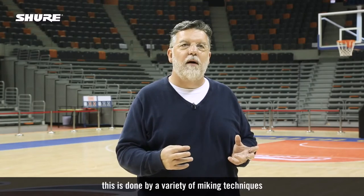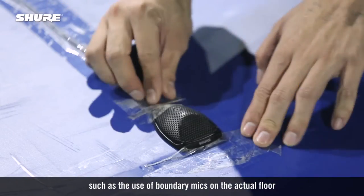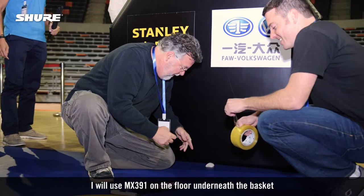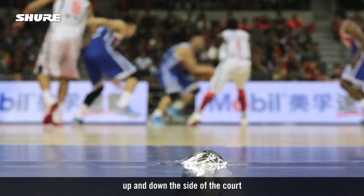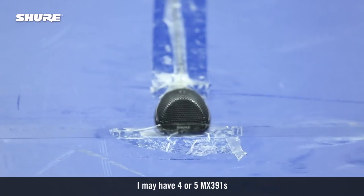This is done by a variety of micing techniques such as the use of boundary mics on the actual floor. I will use MX-391s on the floor underneath the basket and up and down the side of the court. I may have four or five MX-391s.